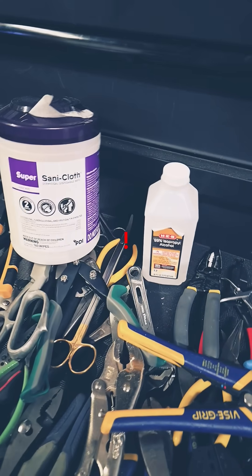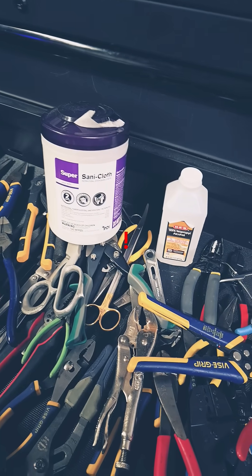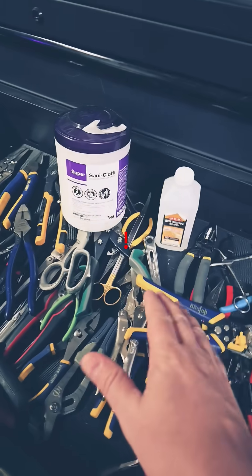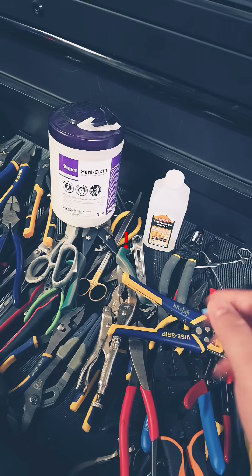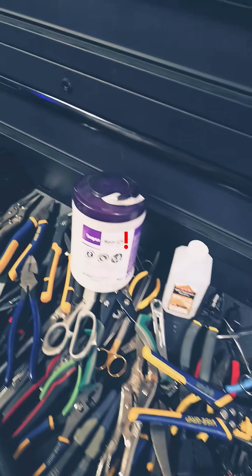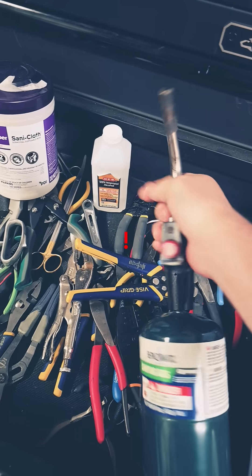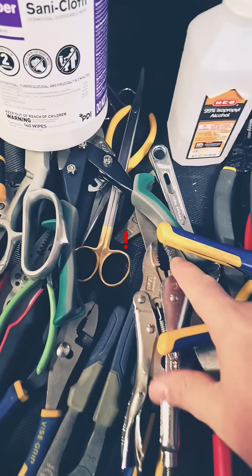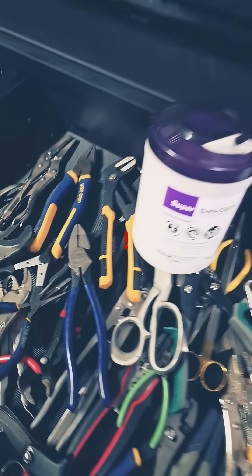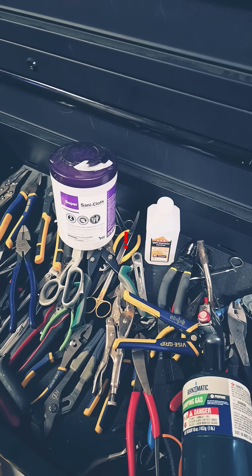So if you clean your tools with any sort of alcohol, just go through and lubricate them thoroughly. I actually heat my tools up, which opens some of the pores, and then I apply lubrication. I do that through either a torch like this one here, an oven, or a hot air station — especially on the jaw materials, because that's where the corrosion always starts. So if you use alcohol, apply lubrication as soon as you dry it off.